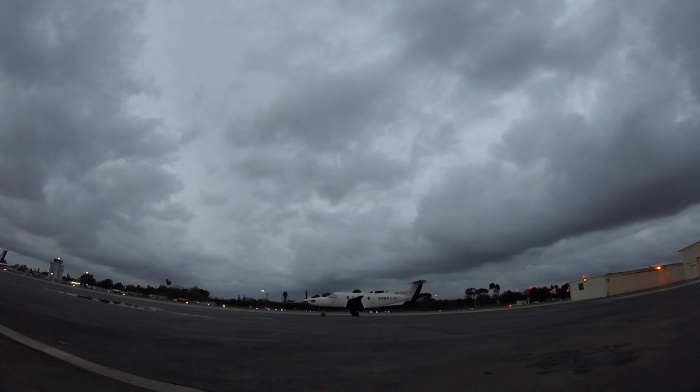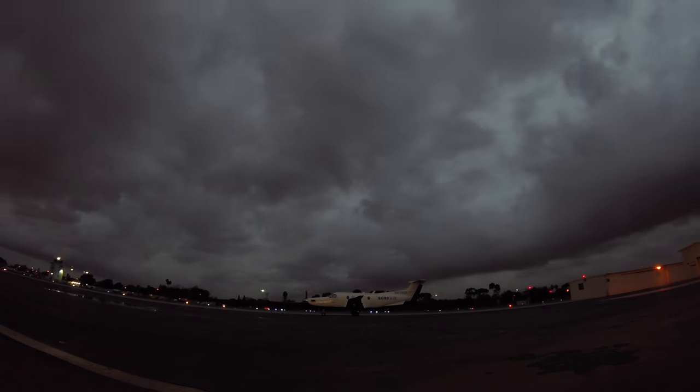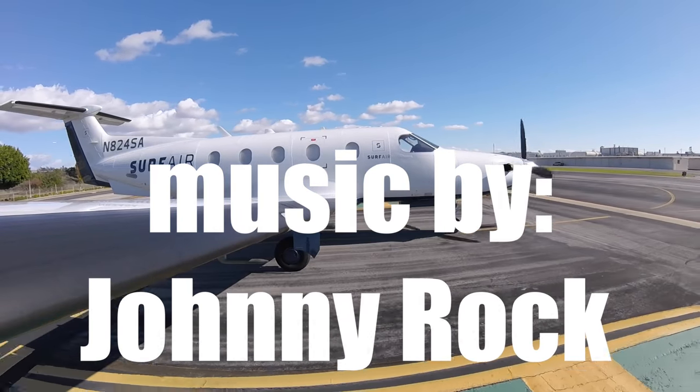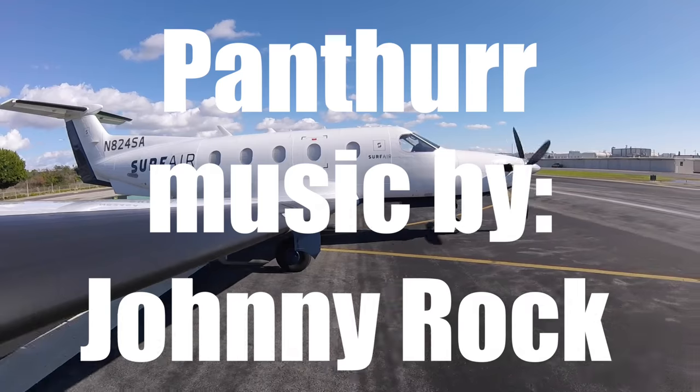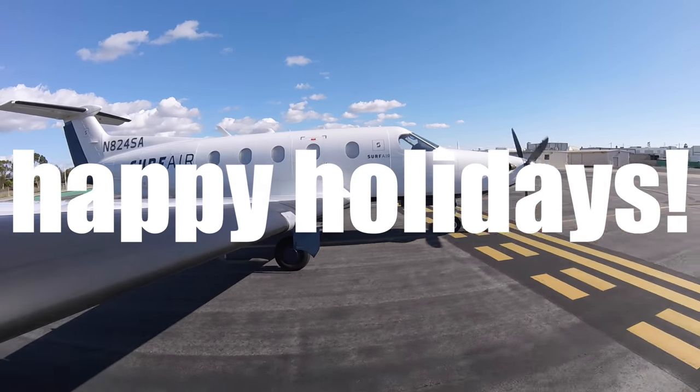Work doesn't have to feel like a job if you really enjoy where you are and what you do. I wonder if that's going to look cool with the rain getting little raindrops on the camera, or it might just be too dark to even see. Let's knock on some wood because that's not going to happen.